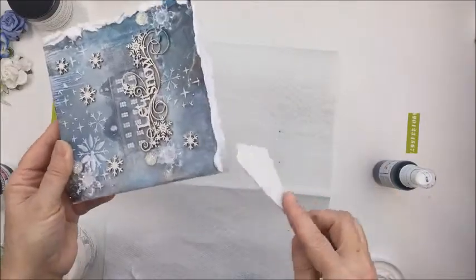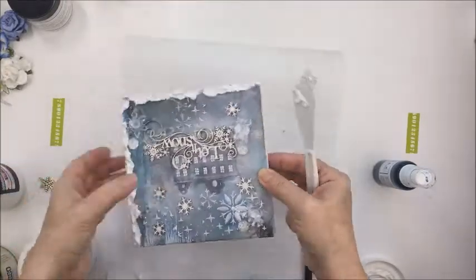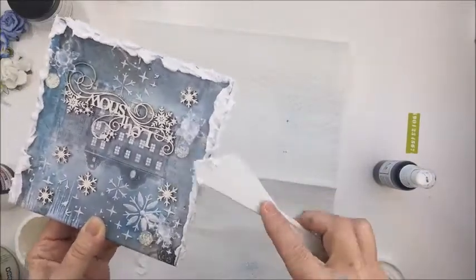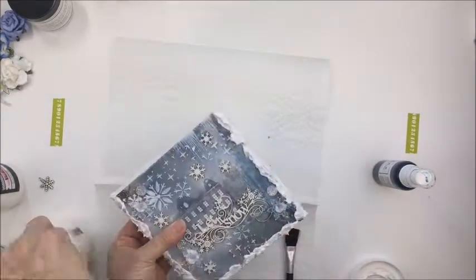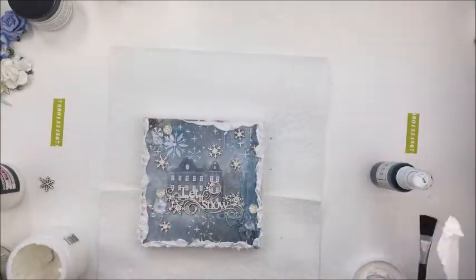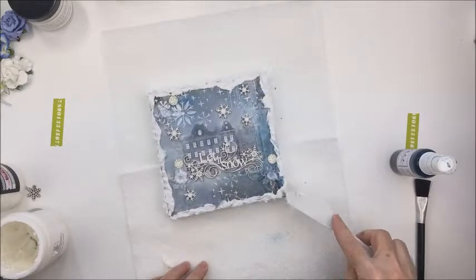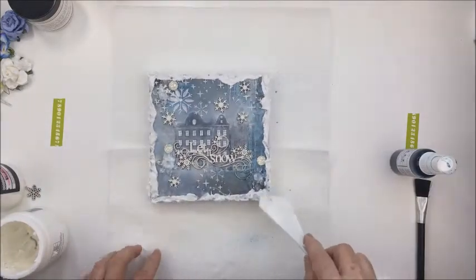Now I'm taking my modeling paste again and my palette knife and adding that all around the edge of my canvas, almost like snow stuck to the edge — like you're looking through a window and you see the snow built up on the window pane. I really love how that looks, and this modeling paste dries really super fast. This whole project only took me about an hour by the time everything was dry. I love how it turns out, and you're going to see the finished product right away once I'm done applying all the modeling paste. It was super easy and really quick.